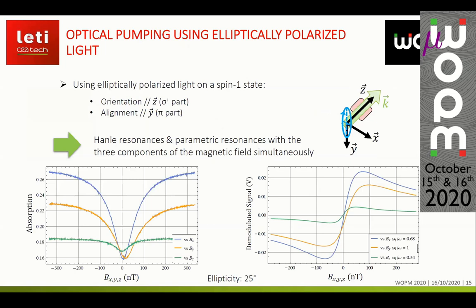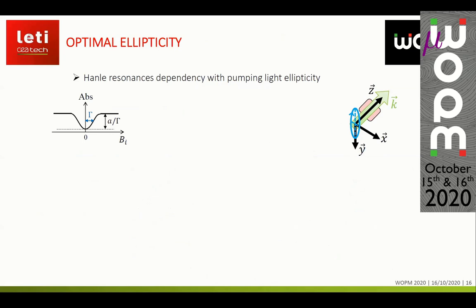Using elliptically polarized light, we have both orientation and alignment simultaneously, meaning we can observe Hanle resonances and parametric resonances with all three components of the magnetic field at the same time. On the left panel, the DC absorption versus static magnetic field shows Hanle resonances with an even symmetric Lorentzian profile. On the right panel, the demodulated parametric resonance signals show a non-symmetric Lorentzian profile. Both graphs were taken for an ellipticity of around 25 degrees.